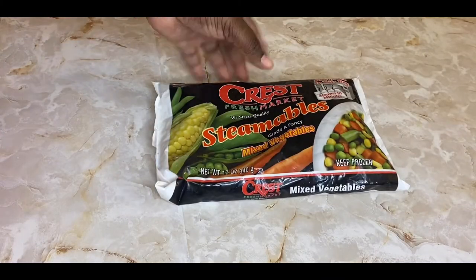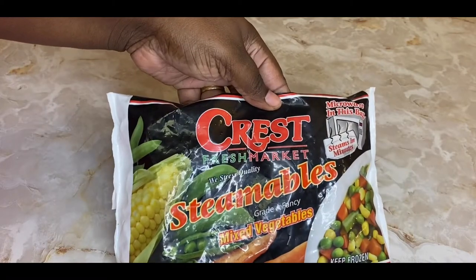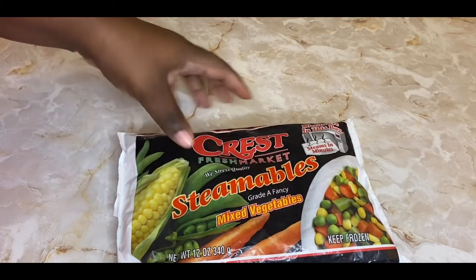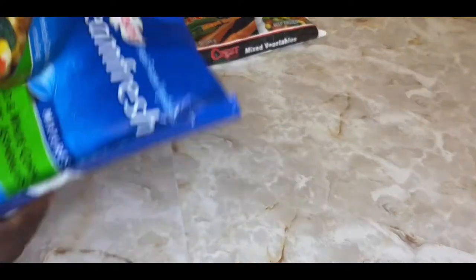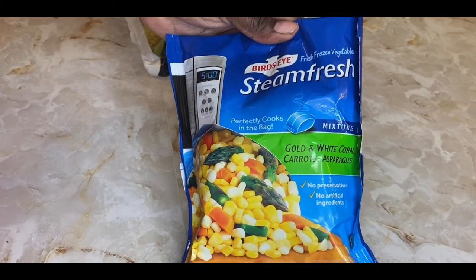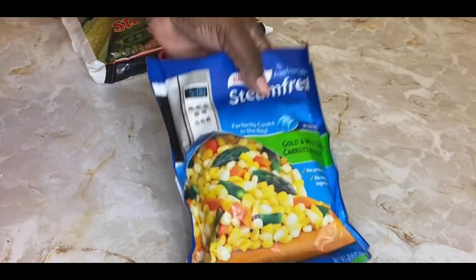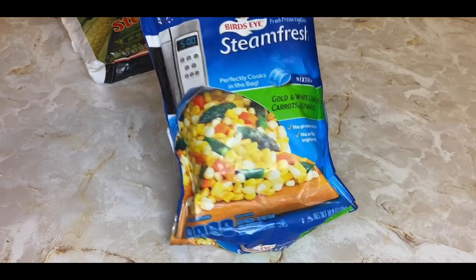Normally in your pot pie you want to use mixed vegetables. I've used them before but I don't like peas, so instead of picking the peas out like I normally do, I'm going to use gold and white corn with carrots and asparagus — it's still going to be good. You can use the standard mixed vegetables or find something without peas if you don't like peas. This is what we're using tonight.